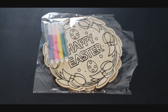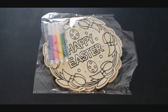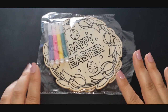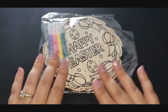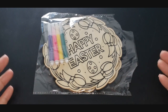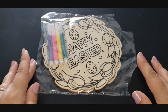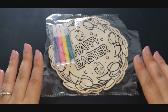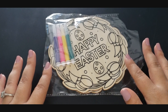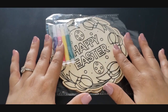Hi guys, welcome back to Fragments of a Simple Life, where everything I make is super simple. Welcome back to you and me. I'm sorry I've been gone so long. If you check out my vlog you can find out why, but basically COVID — my whole family got it, and it's just been a really long year for my family in general. But I am back today.